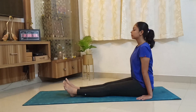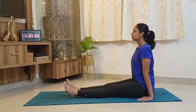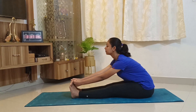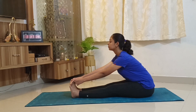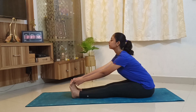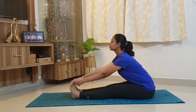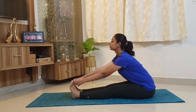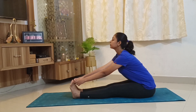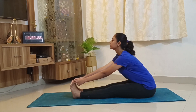Now slowly bend forward and try holding the big toes with your middle finger, forefinger, and the thumb. Now try to straighten your spine. Keep looking forward. Now take a deep breath inside, inhale. Now with exhalation, bend forward keeping your spine straight.